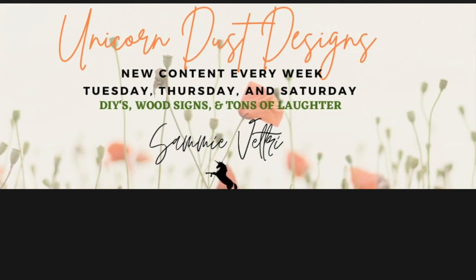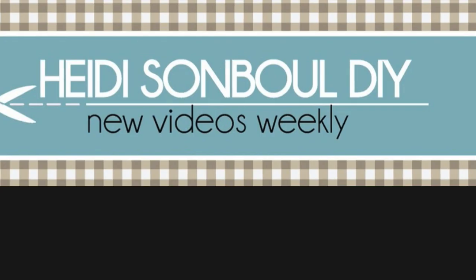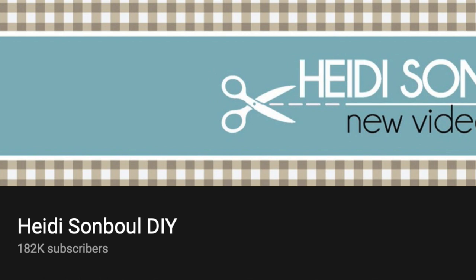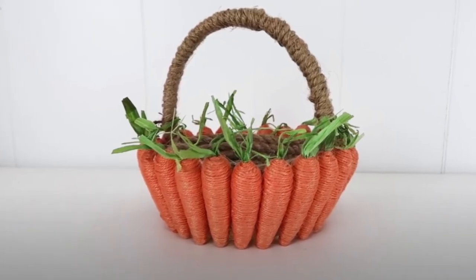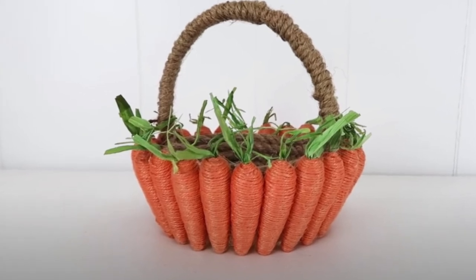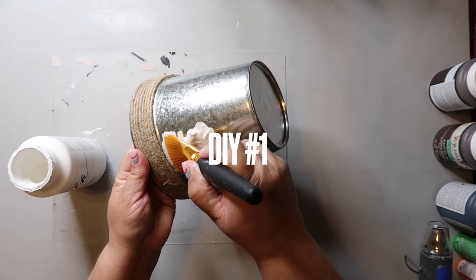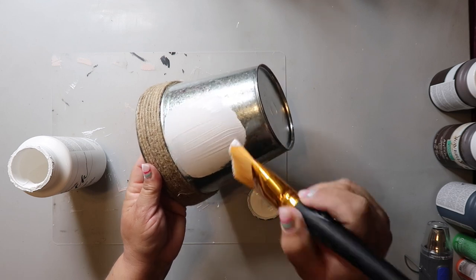If you aren't following Heidi Sambel, you are missing out — she has so many amazing craft ideas, and this first DIY is inspired from one that she did last year. I have a link to her video in my description box below. I'm taking one of the metal buckets with the jute twine at the top that I got from Dollar Tree and I'm painting it white.